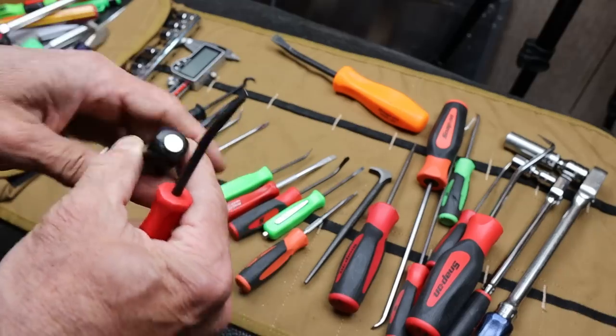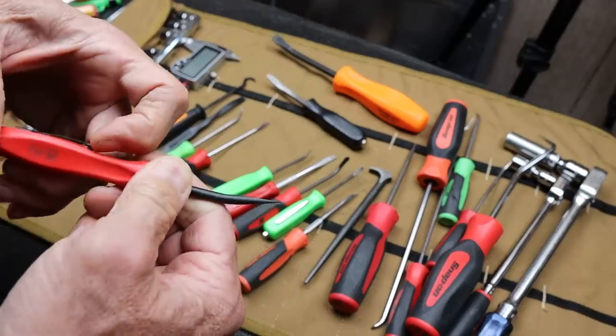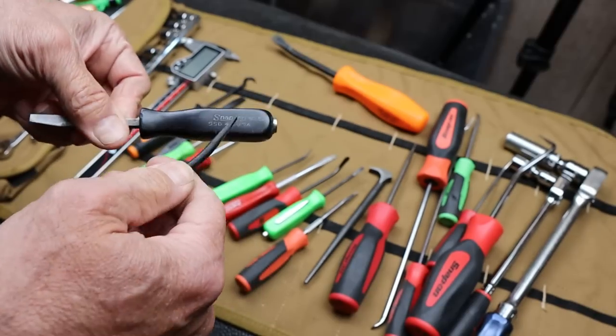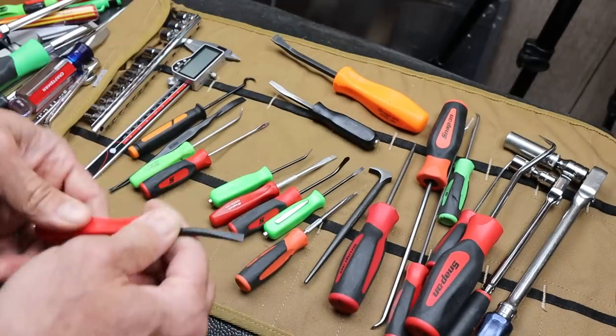This one I put a magnet on. This one's got a pocket clip. I decided not to go with a pocket clip or anything on that — I usually break these things off. I thought about a belt clip, because that might make a little more sense, but it turns out I don't need that at all.